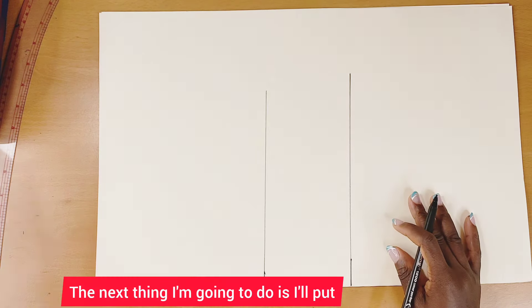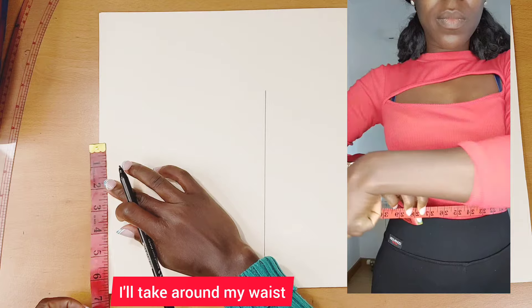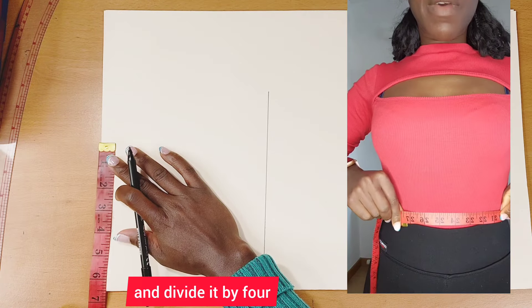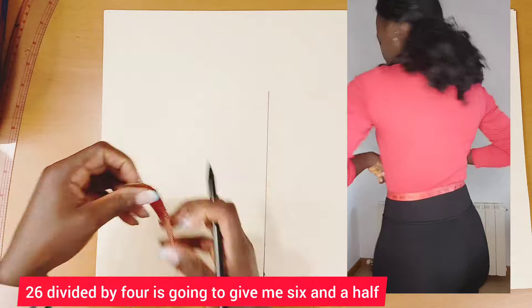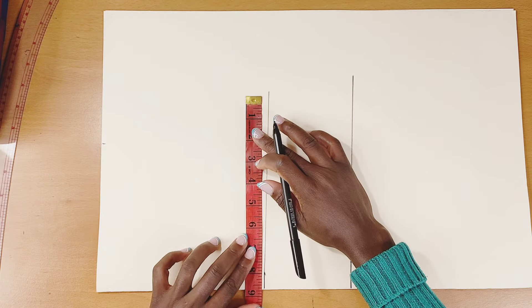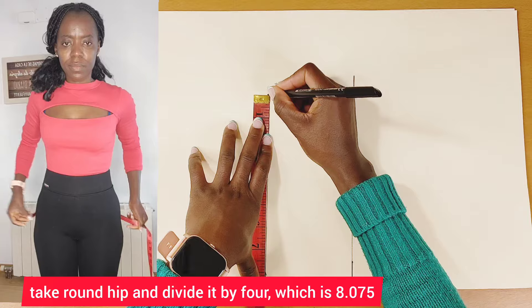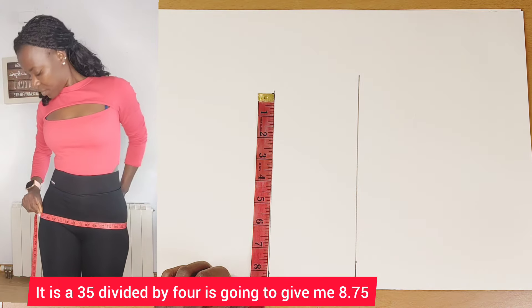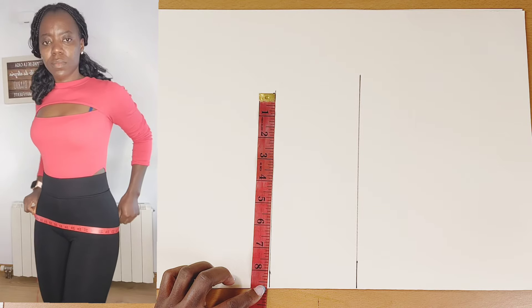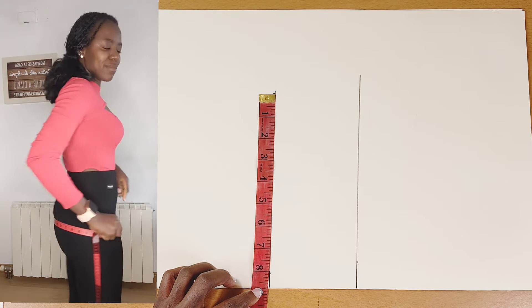Next, I'll put one quarter of my waist. My round waist is 26 inches — 26 divided by four gives me six and a half. Then I'll take the round hip and divide it by four. My hip is 35 inches — 35 divided by four gives me 8.075. I'll mark that up.